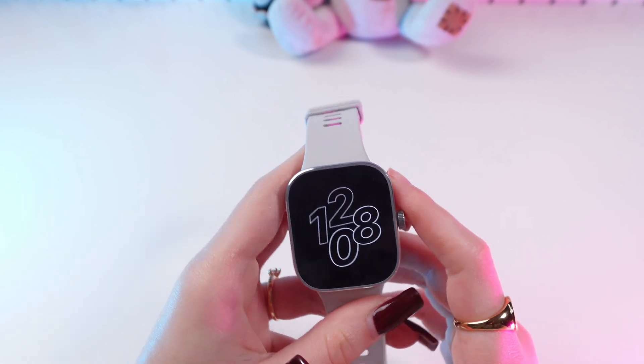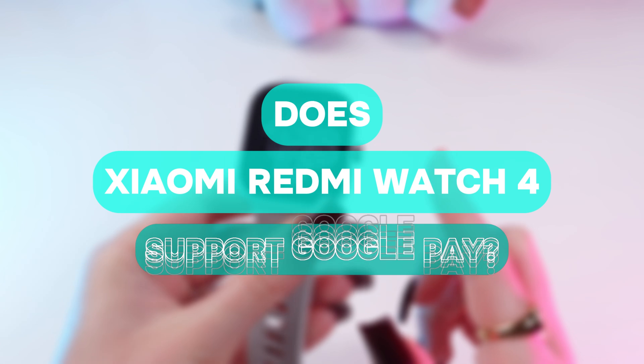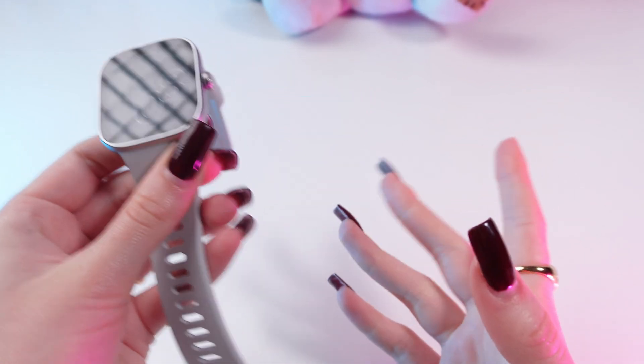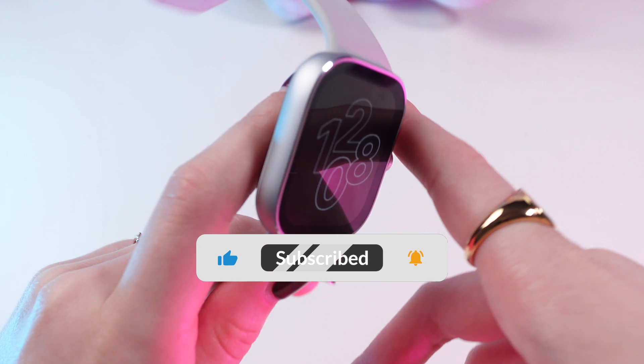Hey guys, today I'm going to answer a popular question: does the Xiaomi Redmi Watch 4 support Google Pay? Let's get started. But first, don't forget to follow to see more useful content.